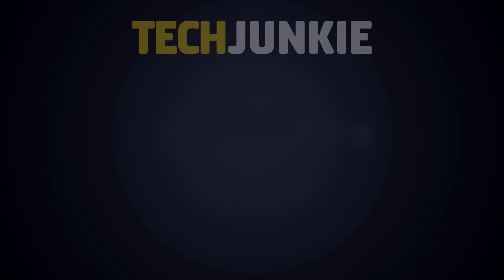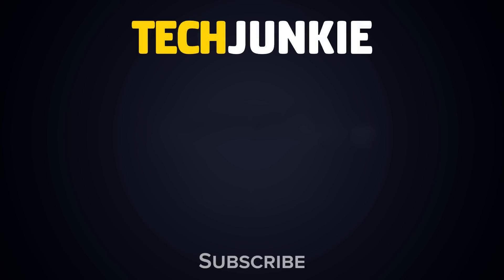If you enjoyed this guide, make sure to check out these other videos you might like, and subscribe to Tech Junkie for brand new videos every day.